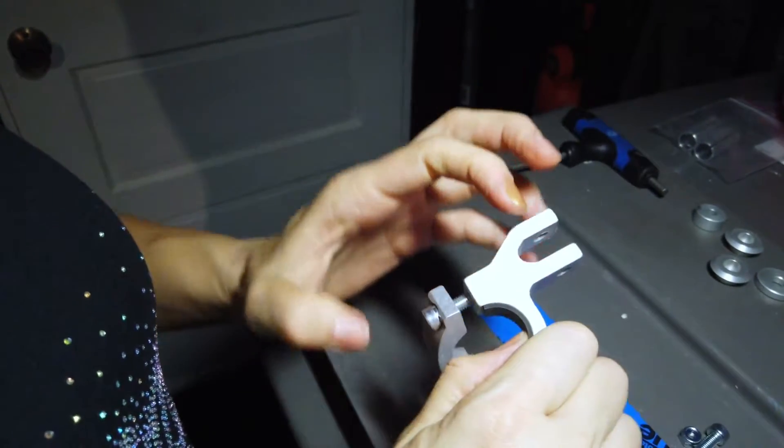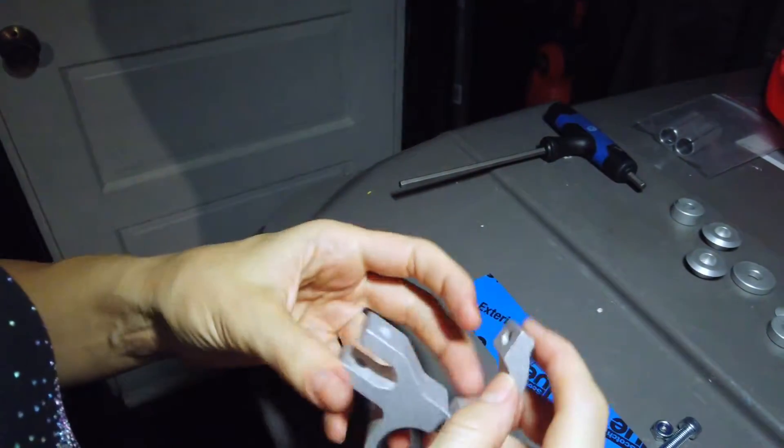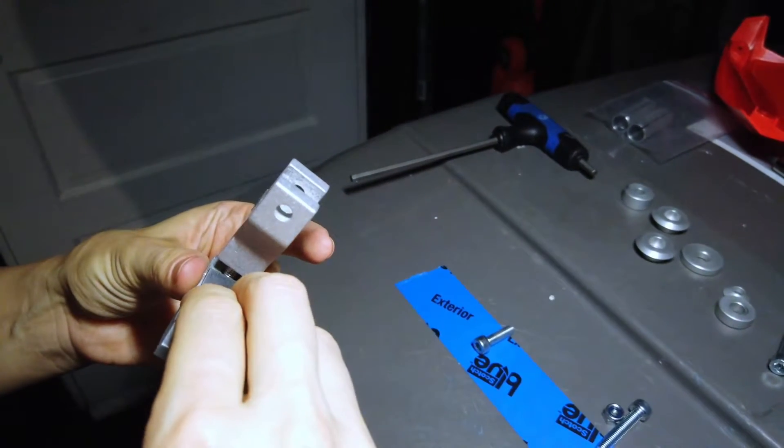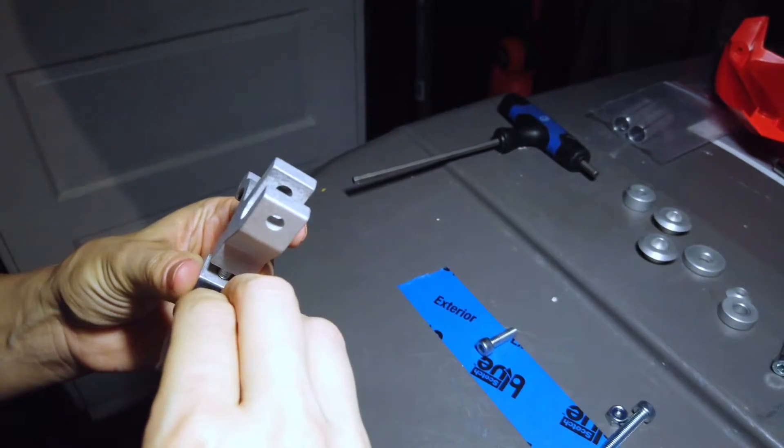You don't need to press the shims in too hard. No matter what, they will move when you put the clamp on the handlebar, so just making sure that they don't fall off is enough for now.